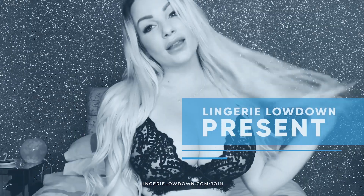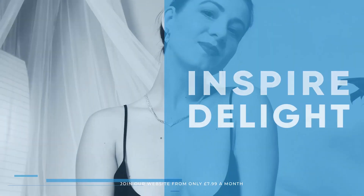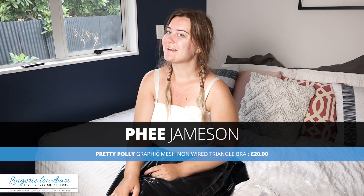Lingerie Lowdown is proud to present detailed, honest and personal lingerie and hosiery reviews to inspire, delight, and inform. Hey, I'm Thea Jameson and welcome to Lingerie Lowdown. Have you ever wondered what lingerie to buy and how to style it? Well, not to worry — here at Lingerie Lowdown, our team are here to help.